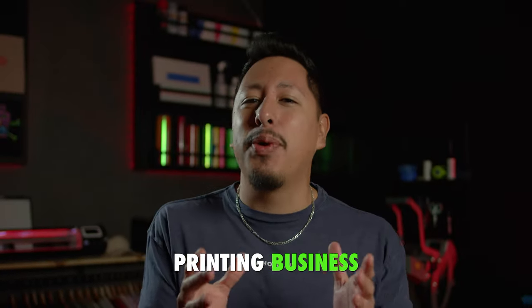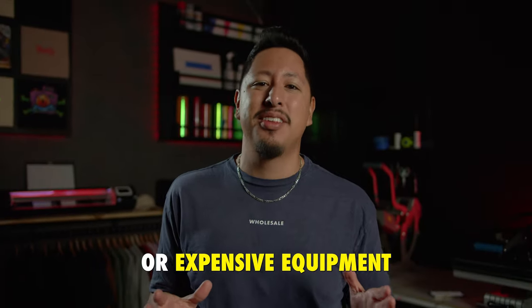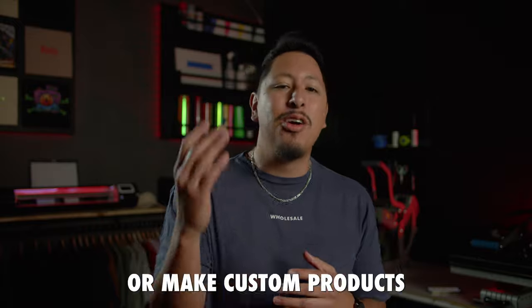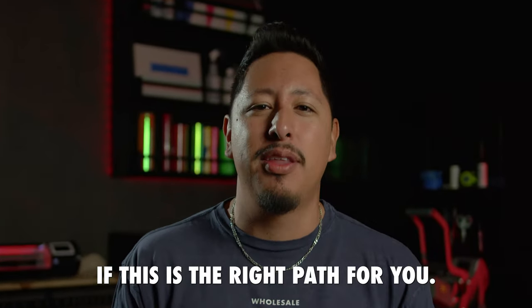We're about to show you how you can start a t-shirt printing business from home with only $30. Best of all, you don't need a printer or expensive equipment to do any of this. The possibilities are literally endless. By the end of this video, you'll know everything you need to start making money by printing t-shirts from home — whether you sell your own designs online, make custom products for friends, church, or a small business in your community.